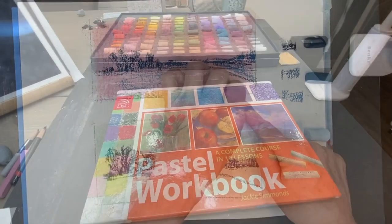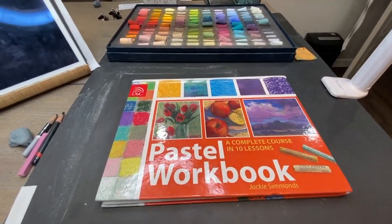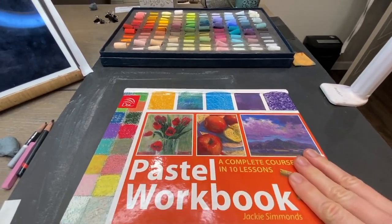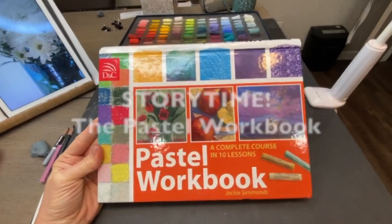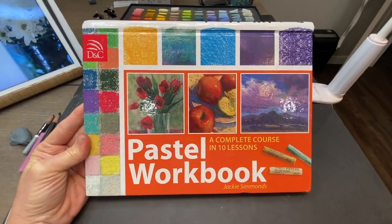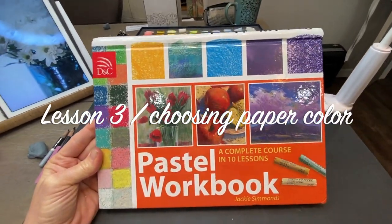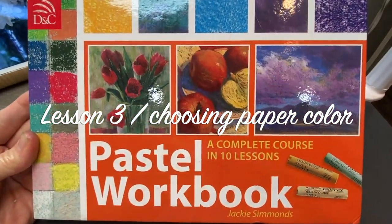We have story time each week where I choose a book and we read through it together, and I provide a lesson where my patrons can practice or participate and share their results in a homework album just for my patrons. Currently we're in the book called The Pastel Workbook by Jackie Simmons — an awesome book with 10 lessons and a complete course, and one of my favorite pastel books.